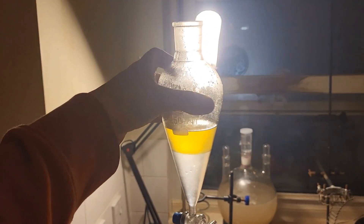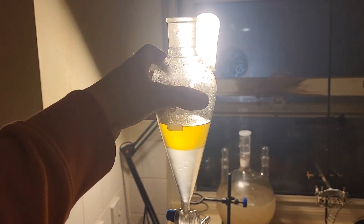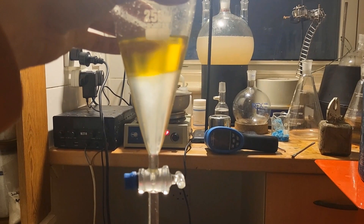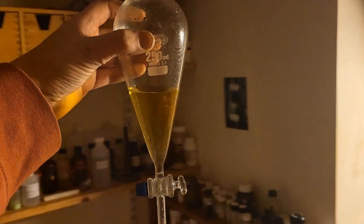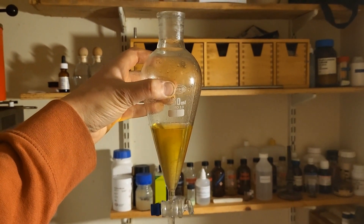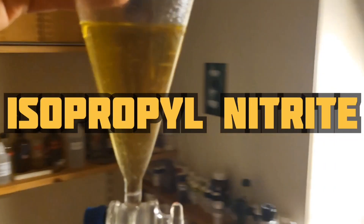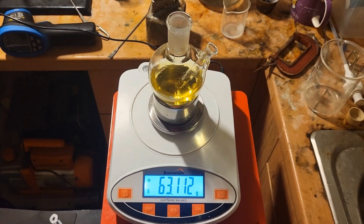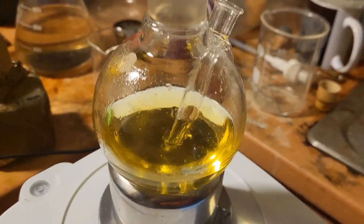Now I'm going to put the lid on, shake and vent very frequently. We can remove the lower layer. This here is our final product. We've made 63 grams of isopropyl nitrite.